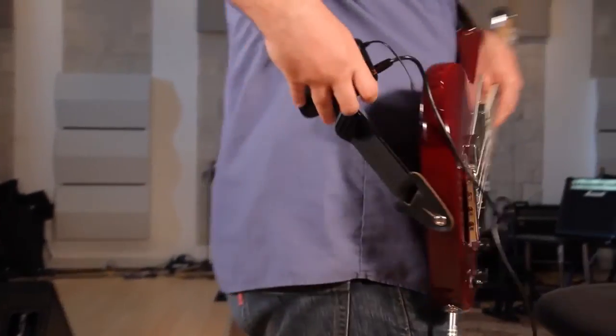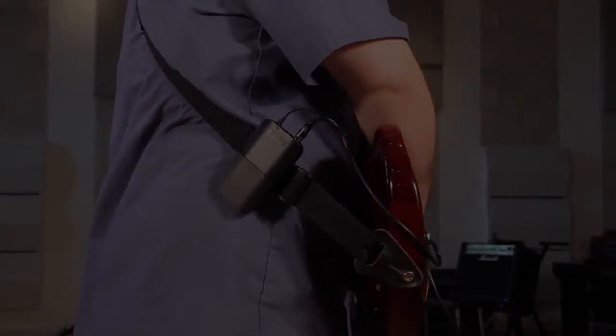A BLX system properly set to a clear frequency will deliver quality sound that you can be confident in.